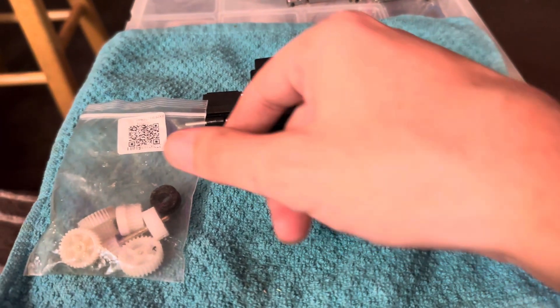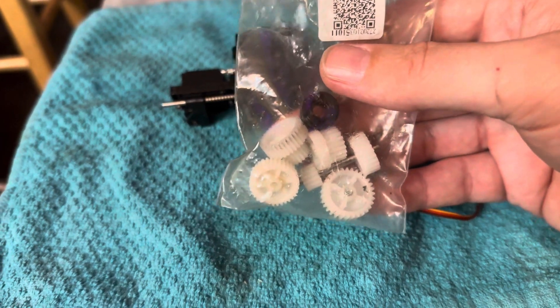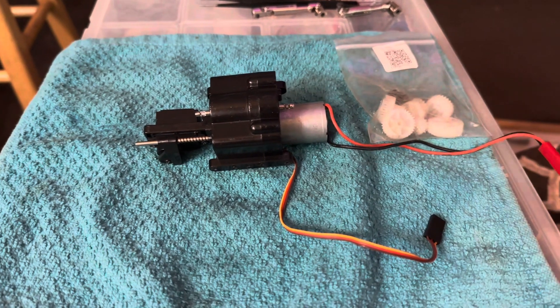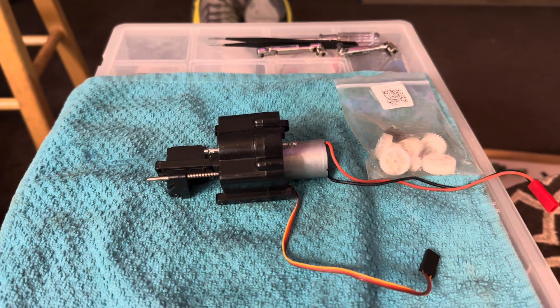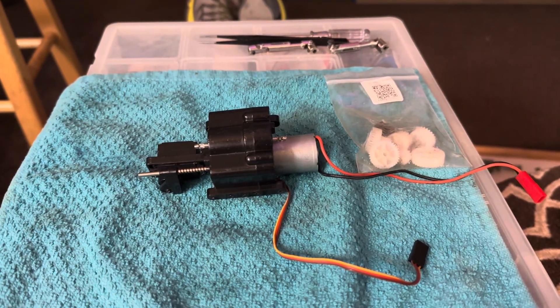I switched out my gears and all of these look like they're in perfect shape, so whatever caused my slipping wasn't the gears. But hopefully taking it apart and putting it back together fixed whatever was causing it to slip. Let's give it a test drive and see if it's working any better.